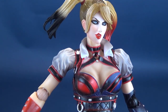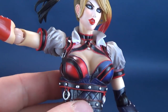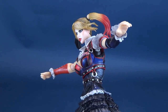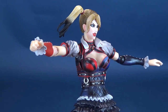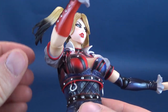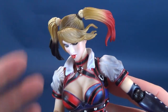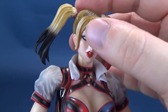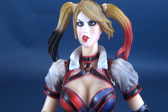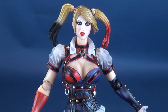One known issue with Play Arts Kai figures is people experiencing broken joints. Knock on wood, I haven't had any issues with Harley Quinn, nor with my remaining three figures — Kratos, Catwoman, and Harley. A couple of people had real notable problems with the Dark Knight figures, like Bane, where the joints were broken. But so far, no issues with this Harley. I'd feel pretty upset if something broke on her, so I probably shouldn't be jinxing things by saying that.